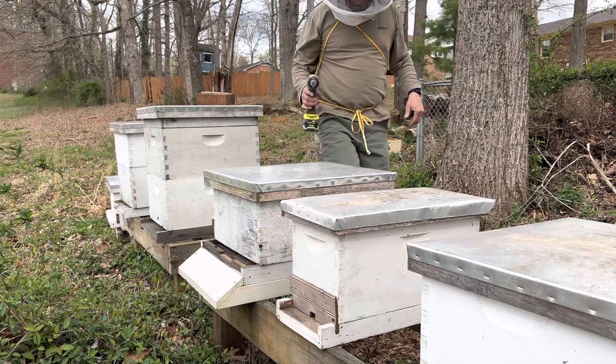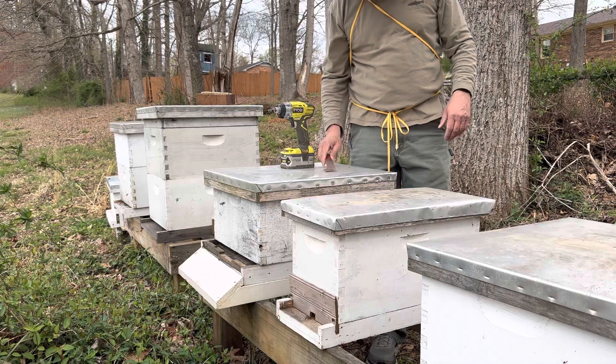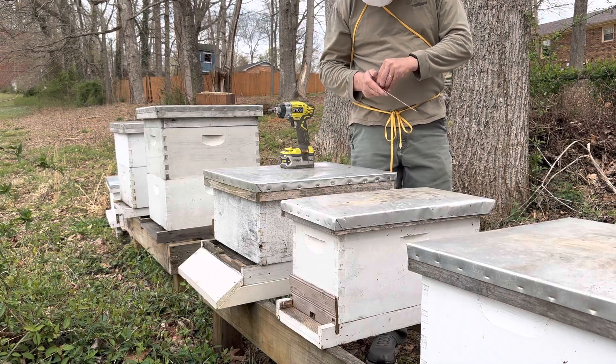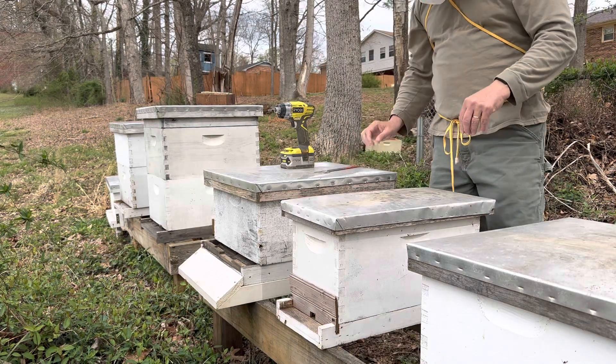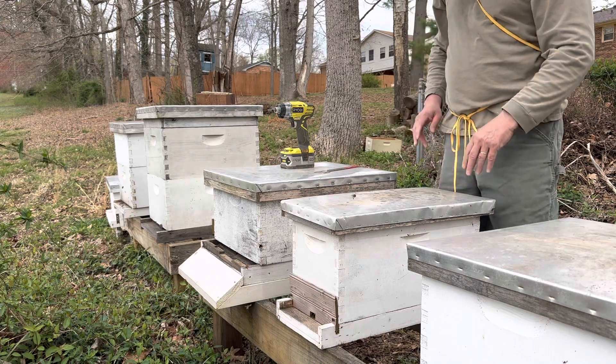Hey, I'm Chris. Out in the bee yard today, and last Thursday, so it was about five days ago, we caught a second swarm at Summit School. It was the second one we caught this year. I brought it to my bee yard here in Blancree Park in the back of my house.